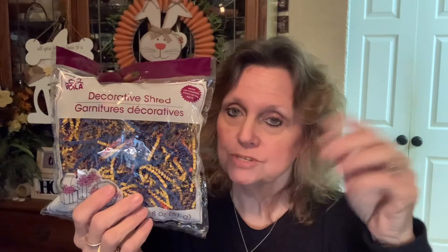I did find some decorative shred. This is going to go into a mason jar so I can put some flowers down into it to hide the stems — for decorative purposes. I also picked up this Easter grass for the same reason. You can use it for other things than what it says; it doesn't have to necessarily be for Easter.